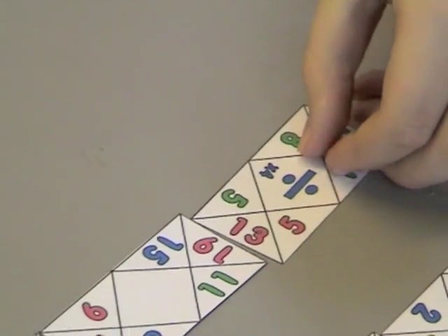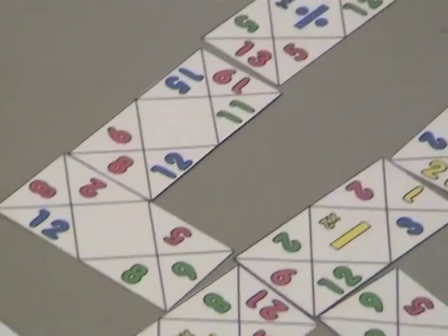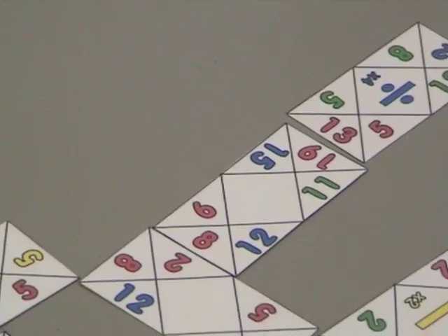13 times 19 — so the strategy of the game is to make sure you don't leave big numbers open.